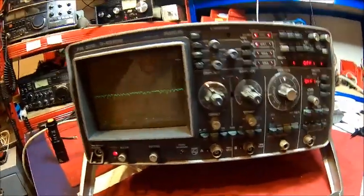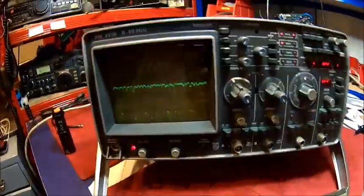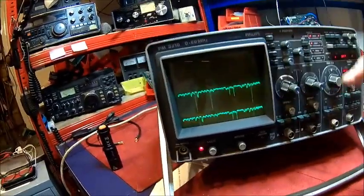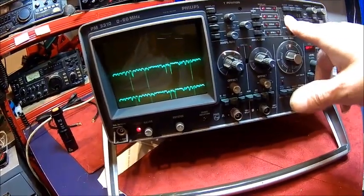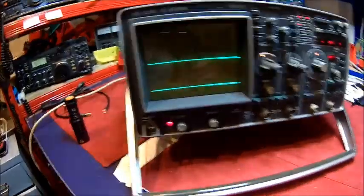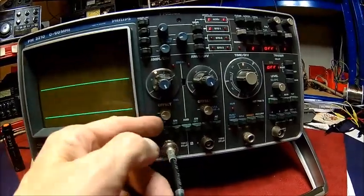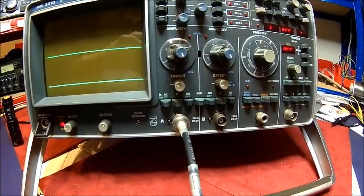We got it all back together - new batteries, cleaned the battery holder, put everything on. The top covers are down in storage. Let's power it up. It's just a nice scope, just lovely. Apparently there was something already in memory. Let me see - okay, that's what it stored in memory. We got both channels clear. Let's hook up a signal and figure out how to get something displayed - I haven't used it for a while.